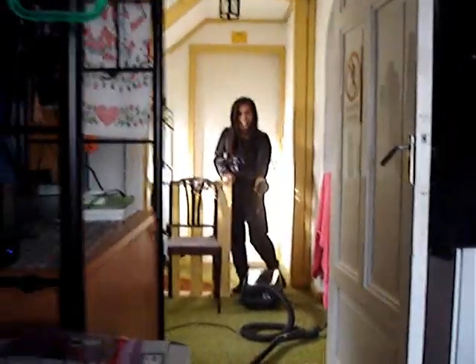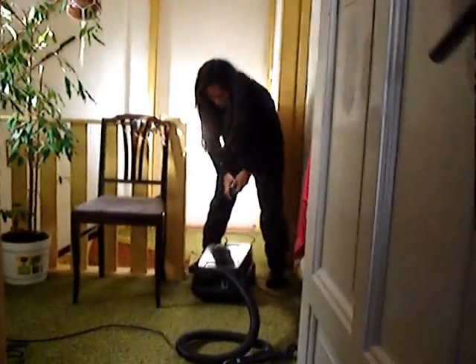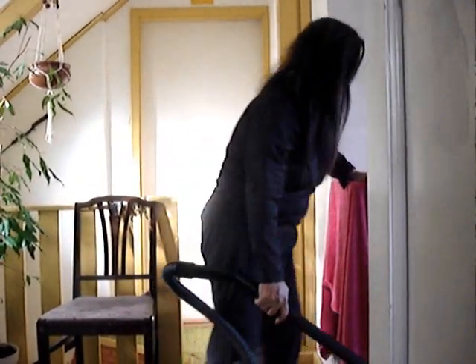That is the wheel for my vacuum cleaner. Yeah, you just leave it there, it will fall off anyway. So what are you doing now? Is it fun? Better than using a broom?